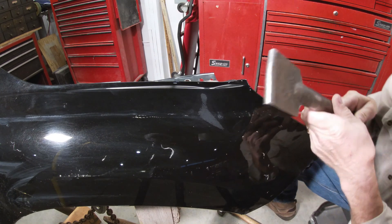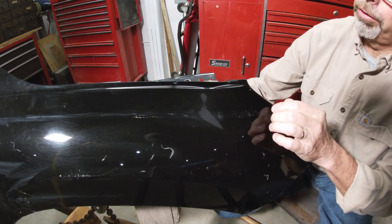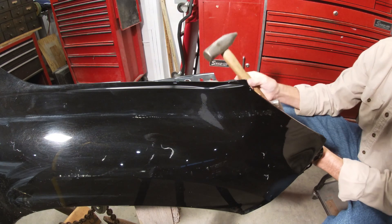I'm going to start with this heavy spoon dolly and get behind that thing, try and get it right on that edge, drive that up. I have to use a heavy hammer — not going to just use a regular little body hammer because this has a lot of weight to it. So let's drive this up.